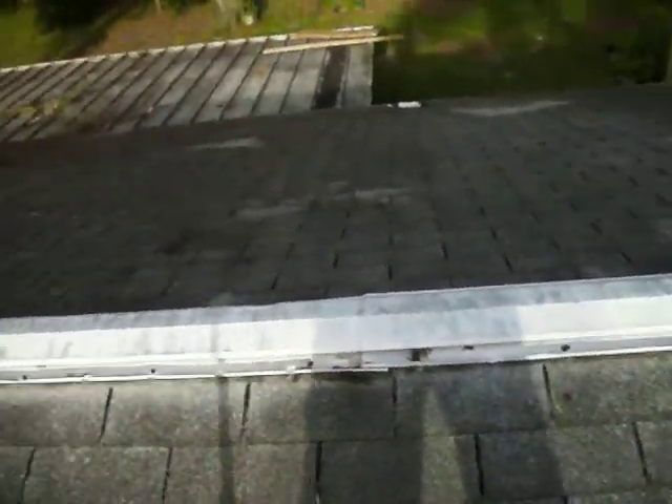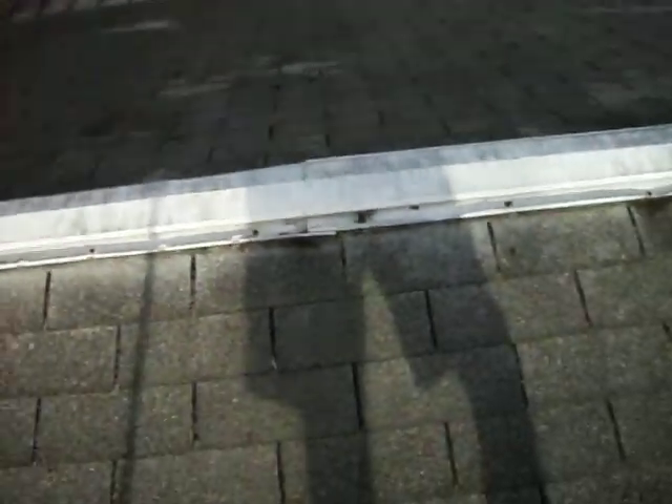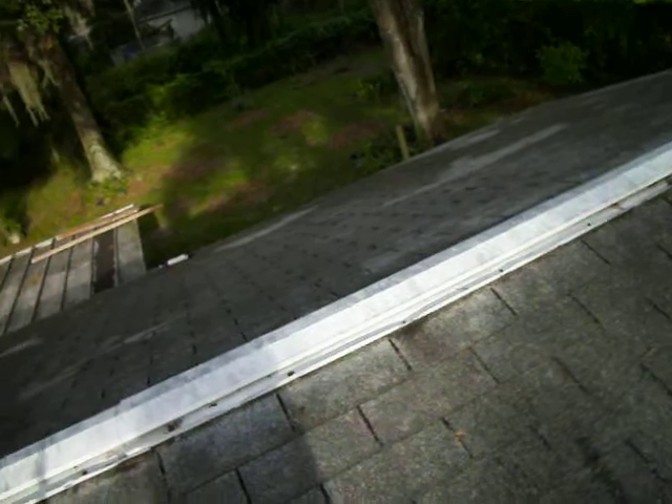In this video I'm going to give you the basics on how to seal a leaking roof. As you can see I'm on top of the roof here and there's basic roof leaks.